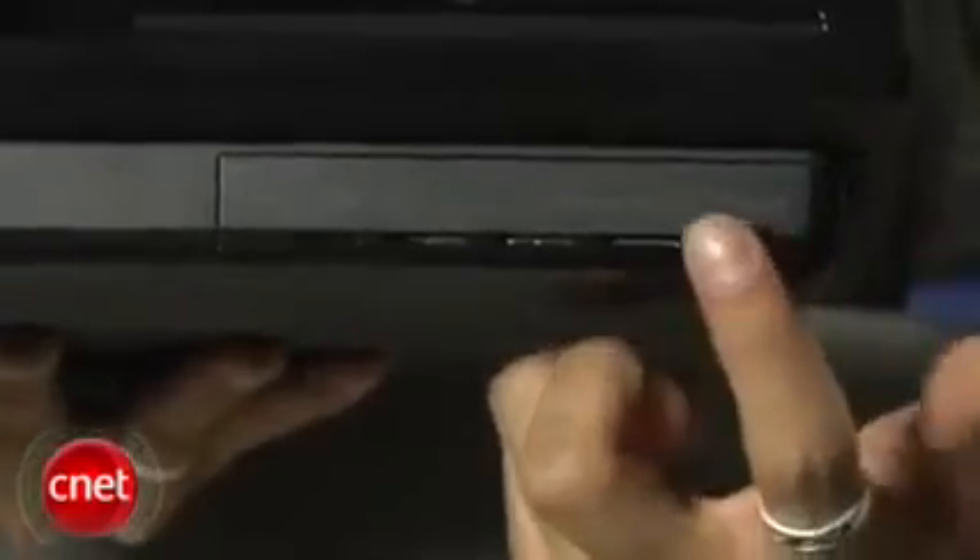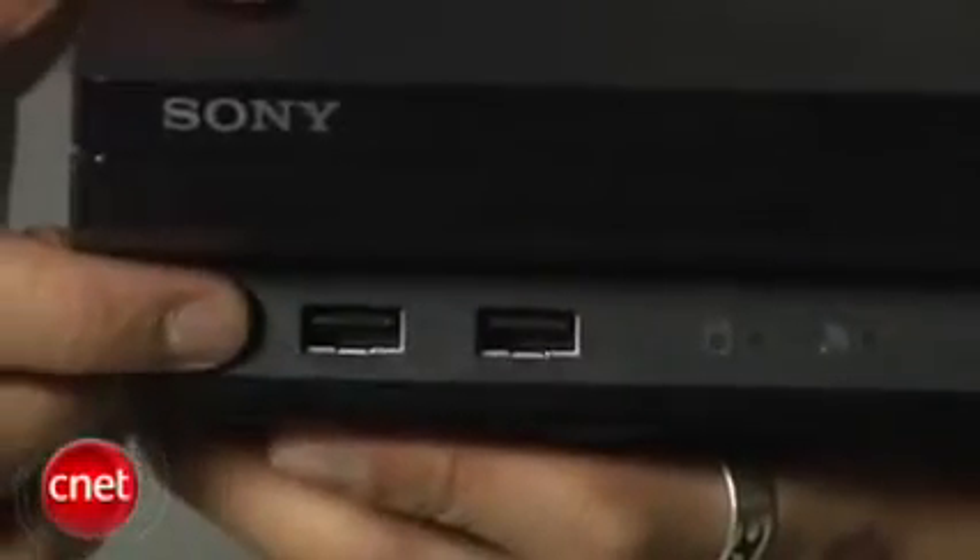The PS3 Slim is loaded with a 120GB hard drive. It's still bringing Blu-ray for movies and gaming. You'll have built-in Wi-Fi and two USB ports in the front. You'll also have easier access to the hard drive, which is user-upgradable without voiding the warranty because Sony's placed it on the front side now.